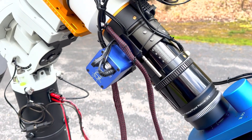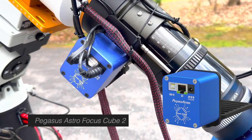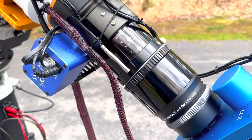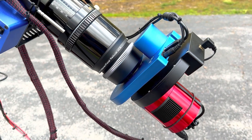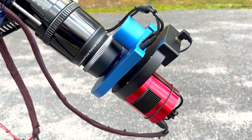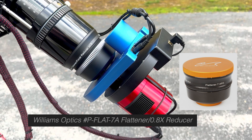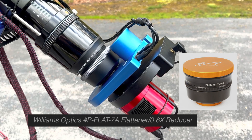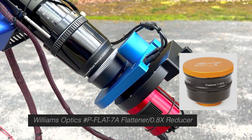Driving that focuser is a Pegasus Astro Focus Cube 2. This is a very strong, hard torque motor, which does a great job working with heavier loads. Behind this, we have the new camera stack, which I just recently added on. We start off with a new addition, which was a flattener and a 0.8 reducer. The flattener is necessary because I have a new camera on here which has a larger sensor, and with a larger sensor I start getting aberration at the edge of the field. So we need to flatten that, and I took advantage of the reducer so that I could have a faster optical system.